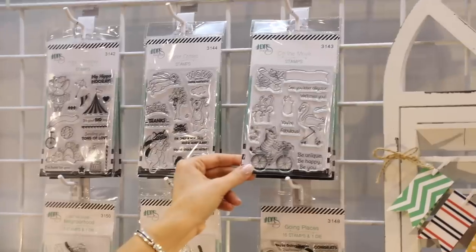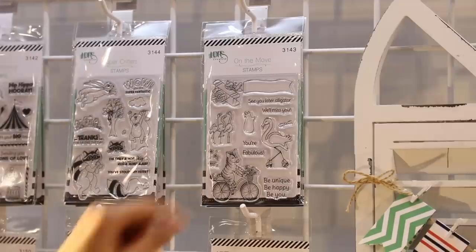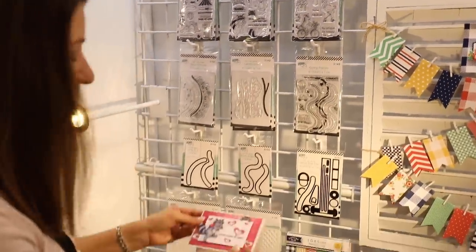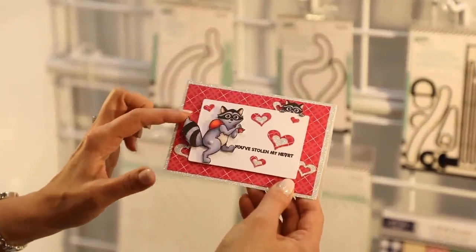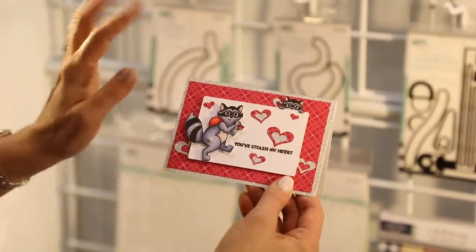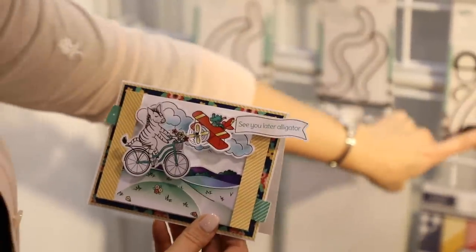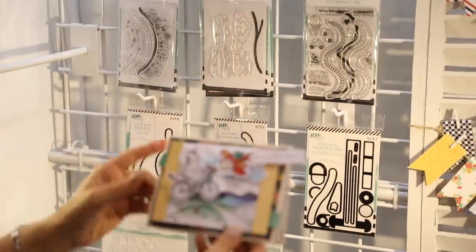Over here we have a third set — the On the Move set — and you're going to have a flamingo that can wave at you. Let me show you what that all means. Remember that raccoon I showed you? Watch this — look how cute that is! I can move him right along. All we do is add a simple little brad in there, color it in, it disappears, and you're good to go.